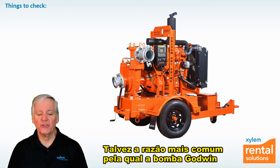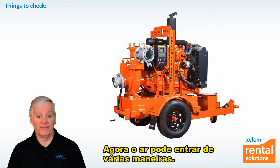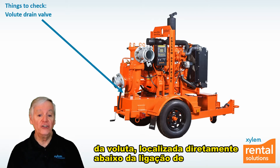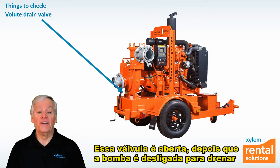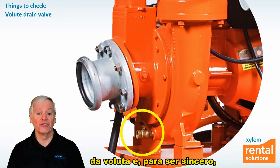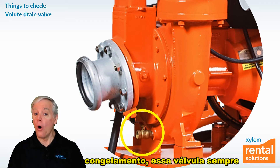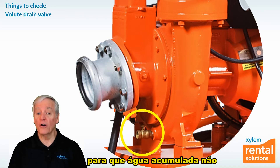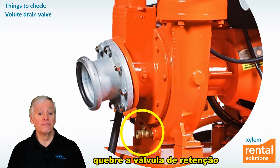Perhaps the most common reason that the Godwin Dry Prime pump doesn't prime is air entering the volute from the atmosphere. Air can enter several ways. One of the most common is through the volute drain valve, which is located directly underneath the suction connection to the pump body or volute. This valve is opened after the pump is shut down to drain water from the suction hose and the volute, and sometimes people forget to close it before starting the pump up again. In freezing conditions, this valve should always be left open along with the non-return valve drain valve when the pump is off so that trapped water doesn't freeze, expand, and possibly crack the cast iron NRV valve or volute.